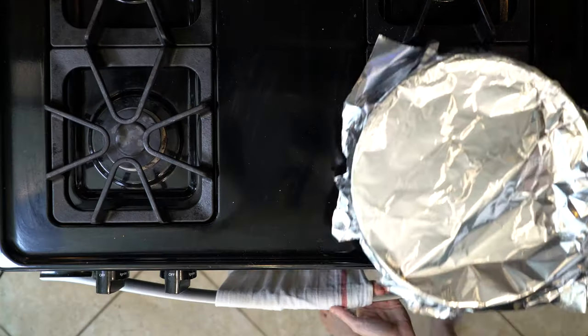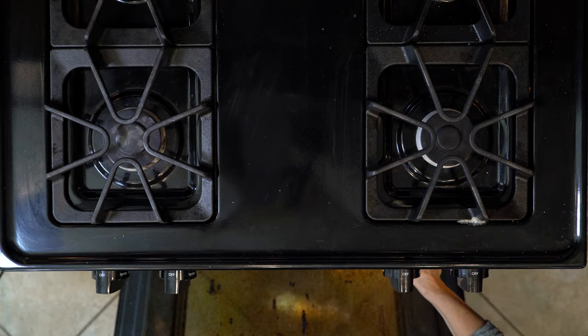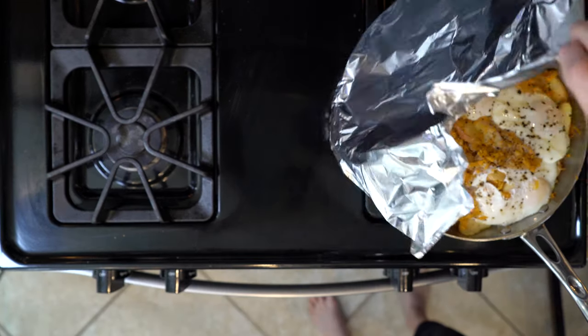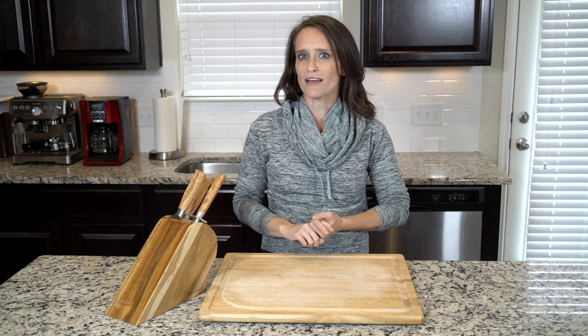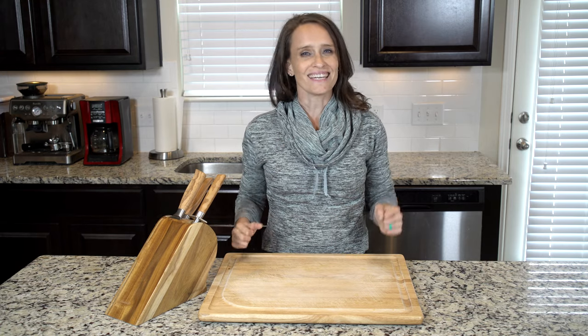Crack four eggs on top of the hash with a pinch of salt and pepper, cover with foil, and place in the oven. Cook everything for 20 minutes or until the eggs are cooked to your liking. Then scoop one to two eggs and some of the hash into a bowl and eat up.